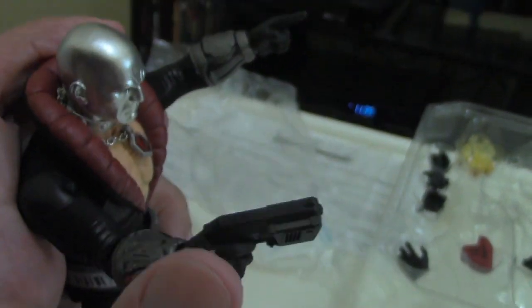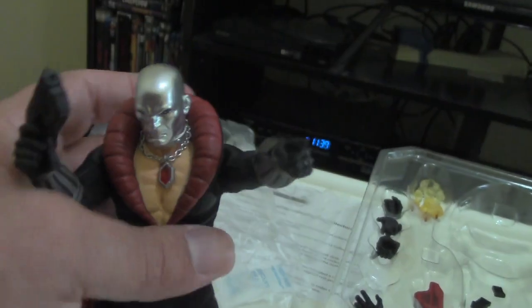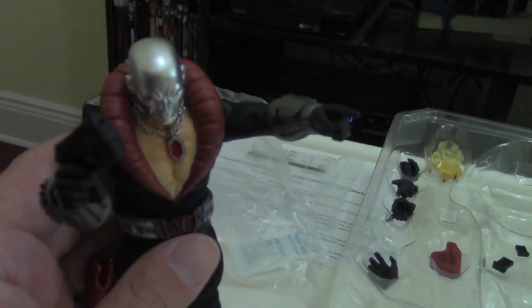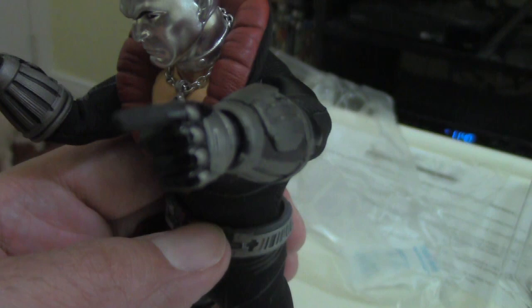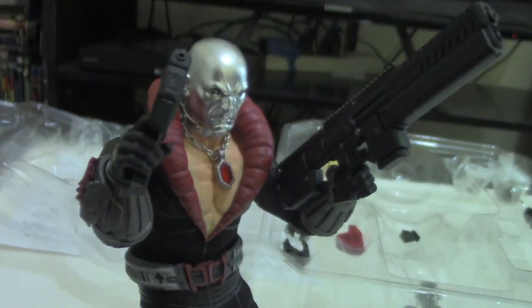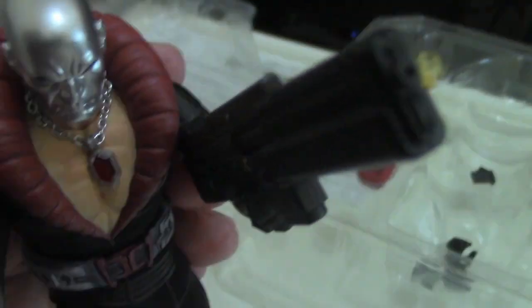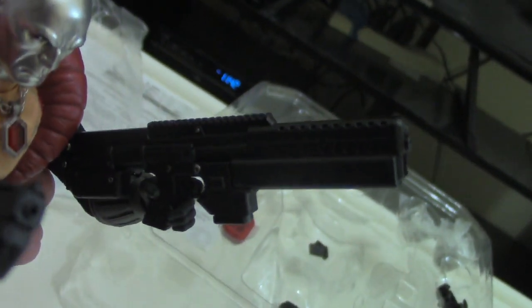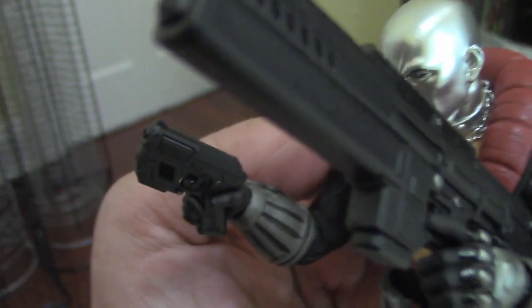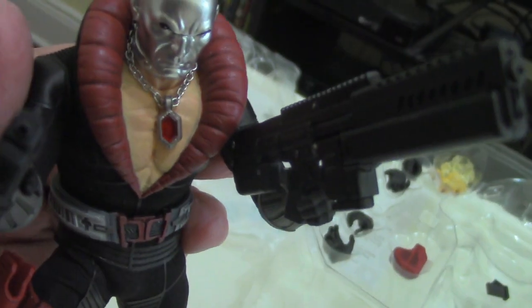We also have a trigger finger for the right hand and a pointing finger, so we'll do some cool poses with this one — maybe have him leading Cobra into battle against the Joes. You can also do double-fisted trigger hands, so maybe for some John Woo-style shooting. This also gives us a perfect chance to look at the rifle — this assault weapon looks pretty cool and massive. We'll take a closer look at both guns in a bit.